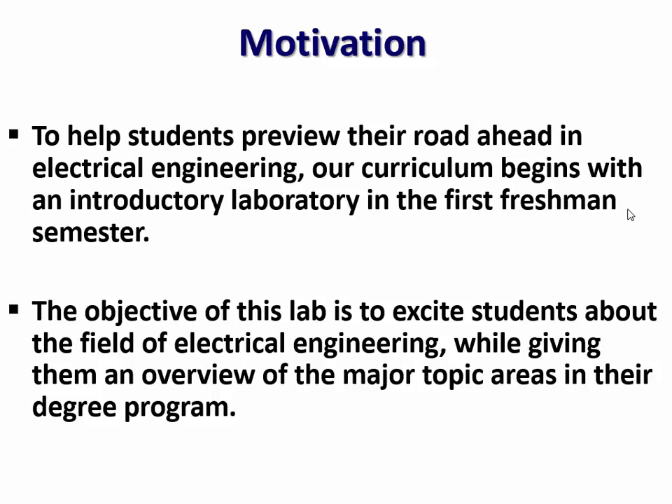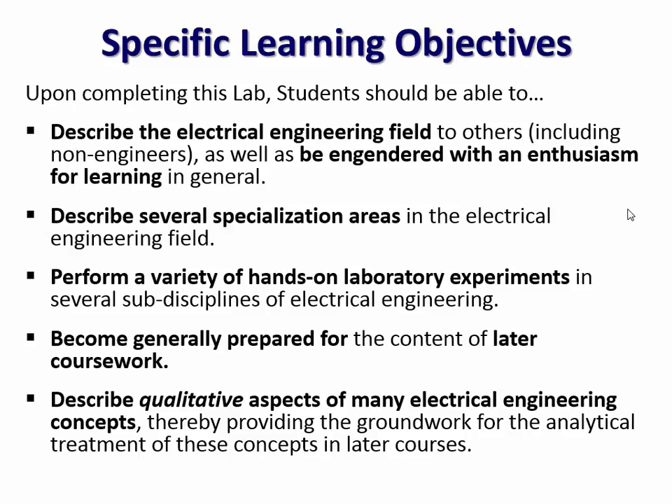Ohm's law and maybe the Lorentz force equation — about as technical as it gets — but we cover a lot of different areas. These were the learning objectives originally set up for this course. Basically, we're trying to describe the electrical engineering field and engender some enthusiasm for learning, help them understand the different areas of specialization through a variety of hands-on laboratory experiences, and lay a foundation for skills they'll need in future courses. So when they see the terminology again later, it's at least a little familiar and not so daunting.